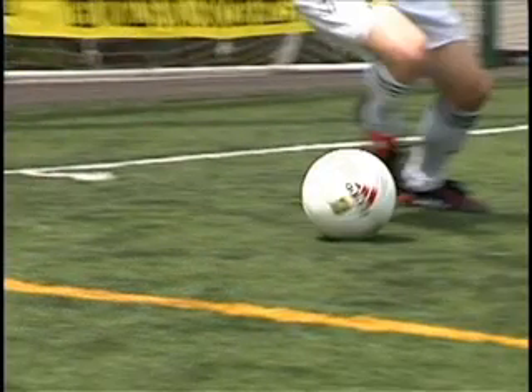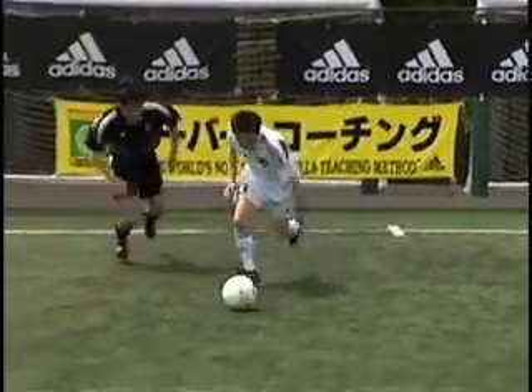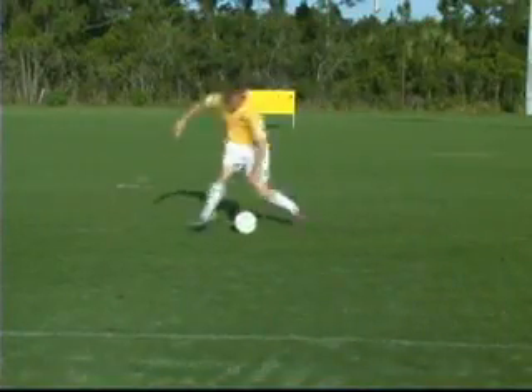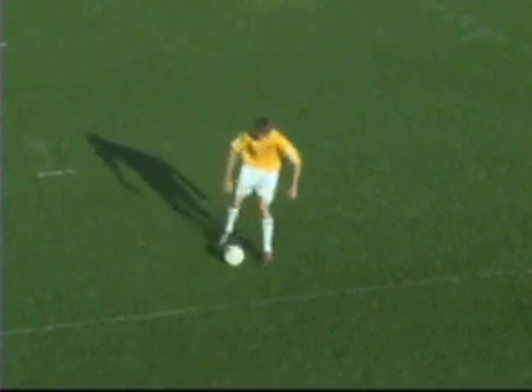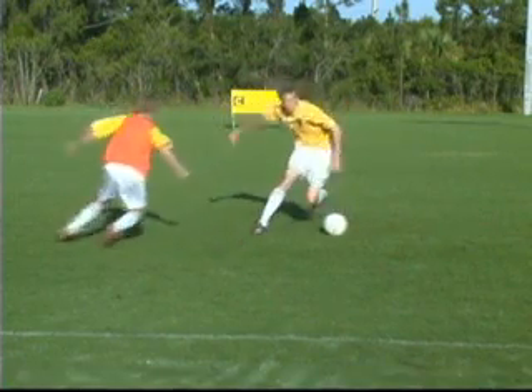Hop, fake to push, keeping the foot close to the ball and push with the opposite foot. Hop, fake to push, go the other way. Hop, fake to push, go the other way.